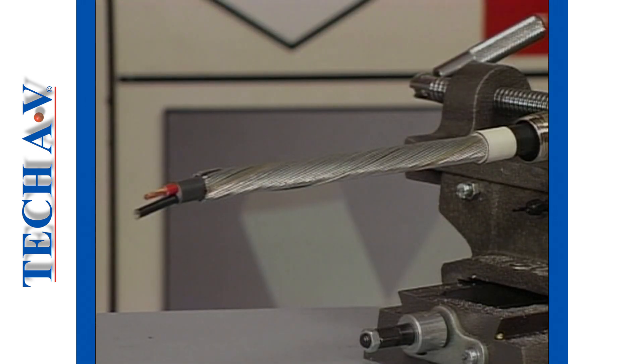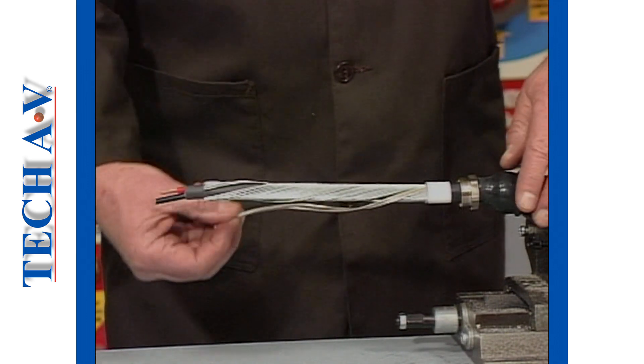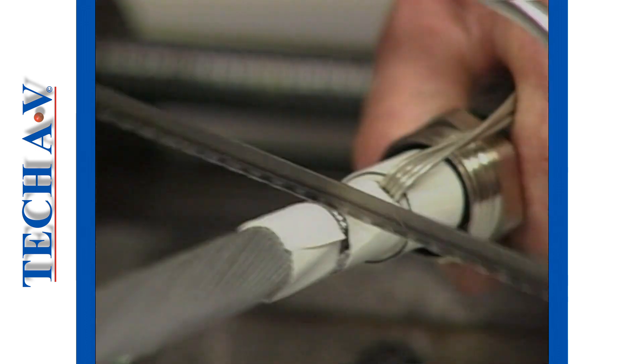Cable preparation begins by removing the outer sheath to the pre-measured length and then separating the copper conductor strands as demonstrated. The steel armors can then be removed in the conventional manner by ring cutting and bending.